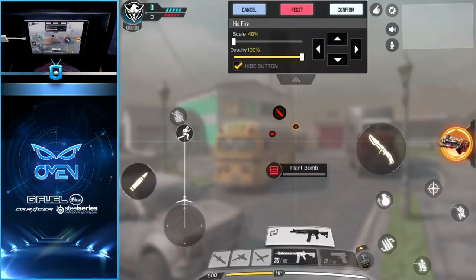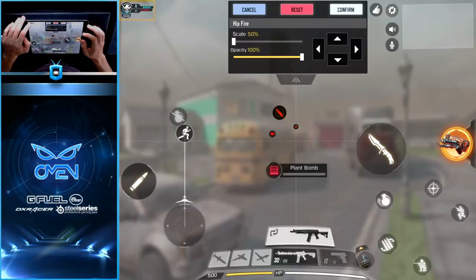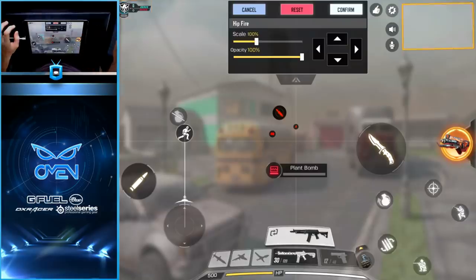Now I'm going to make room in the two corners of the screen so I can place buttons wherever feels most comfortable. The scoreboard — you're really not going to need it to be as large as it is by default, so let's go ahead and scale it down to 50%, the lowest it can possibly go, and then drag it into the corner.